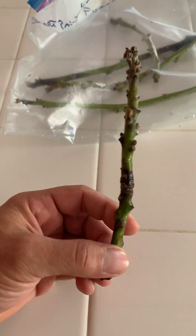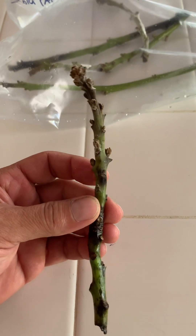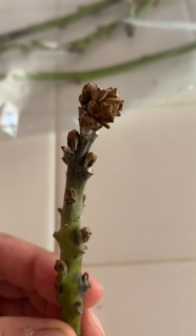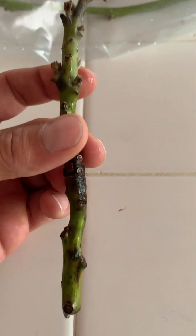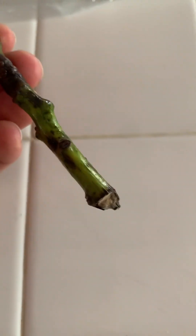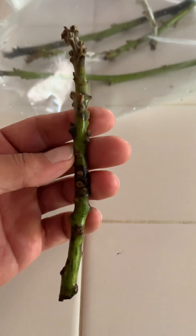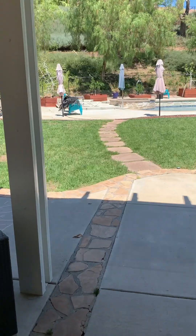This has been in this bag wrapped up for eight months. It does not look super healthy - doesn't look good at all actually. You can see it's a little burnt right there. We're going to try to graft it anyway and see if our experiment will work.